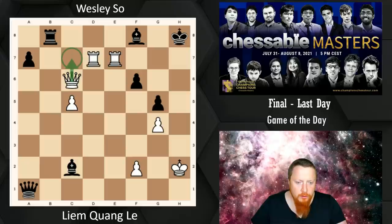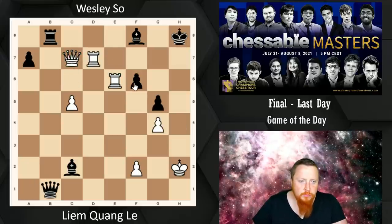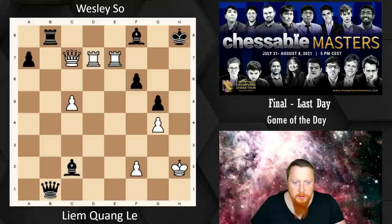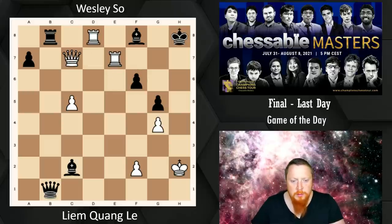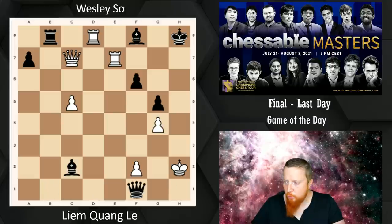After Queen B1, Rook E6 was the correct winning move — simply coming around and taking this pawn, and there would be no defense. But Liam, they're both in time trouble, plays Rook D8. After Rook D8, he's winning again, and there's one chance here for Wesley to save the game — he can do that with Queen F1. It's all about the Queen being an active defender.